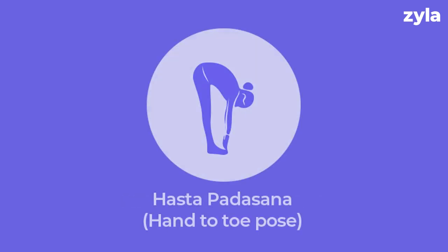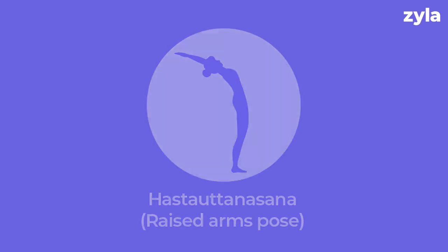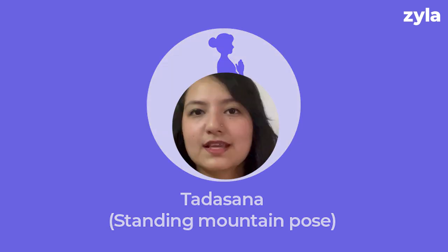The poses are now reversed and repeated. Pose nine is Ashwa Sanchalanasana, pose ten is Hasta Padasana, pose eleven is Hasta Uttanasana, and lastly pose twelve is Tadasana, also known as standing mountain pose. Now do the same Surya Namaskar poses with the other leg in front of you.